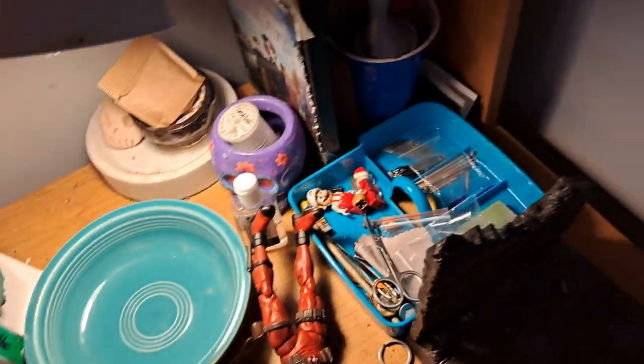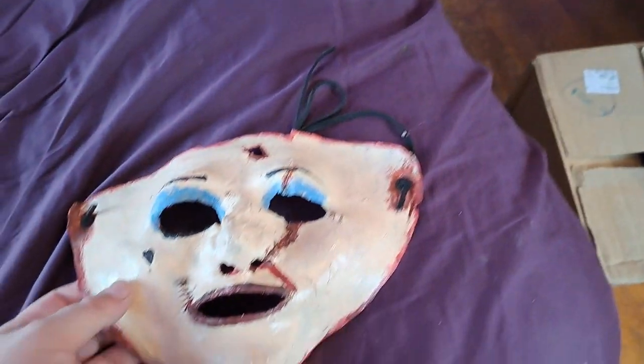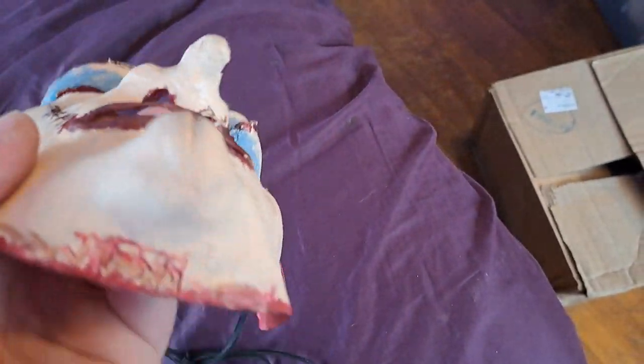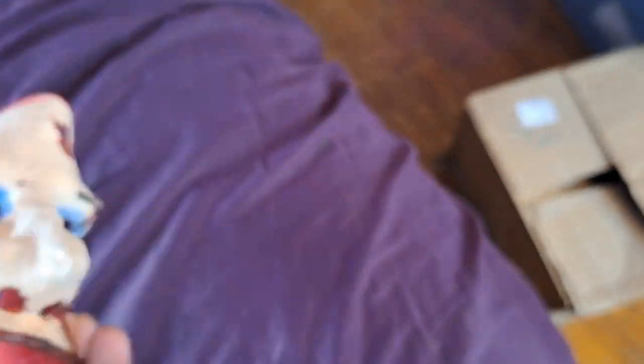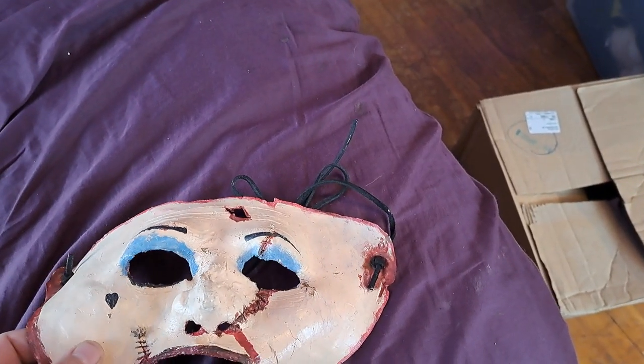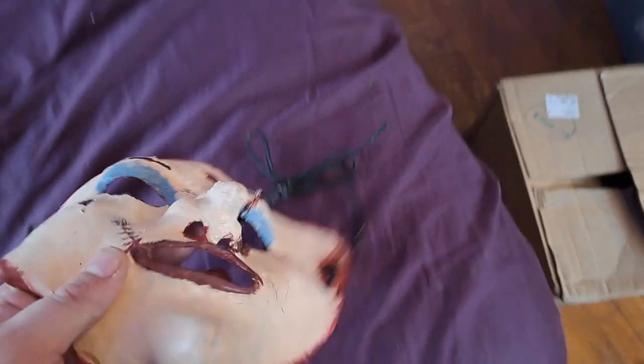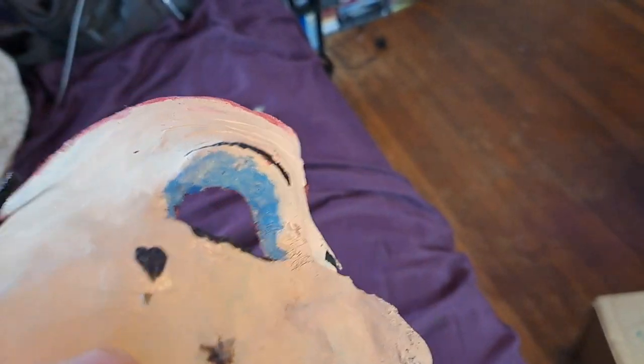I'm going to bring the lamp over here for good lighting. Yeah, this is my skin face mask. This is jokerfane519 on the bottom — I changed my name — and I put KMS for Killer Mask Studios. Yeah, I just wanted to talk about these, especially this one and the joker one.